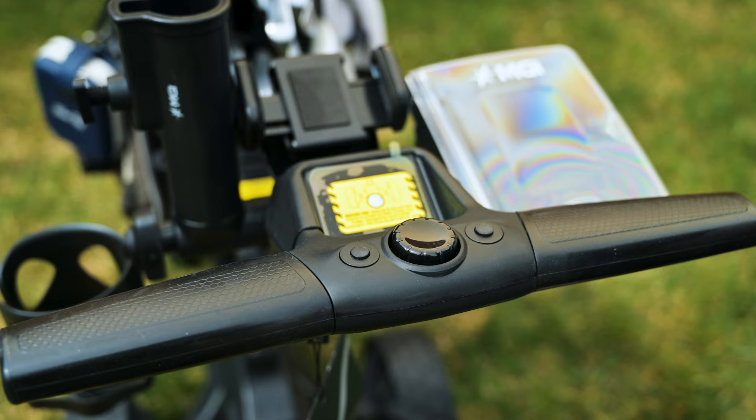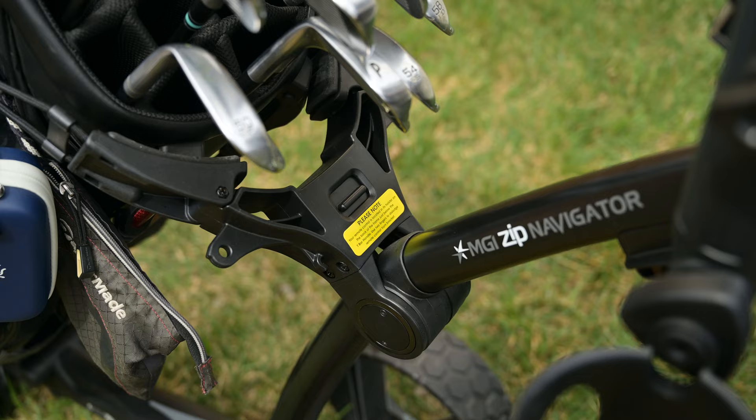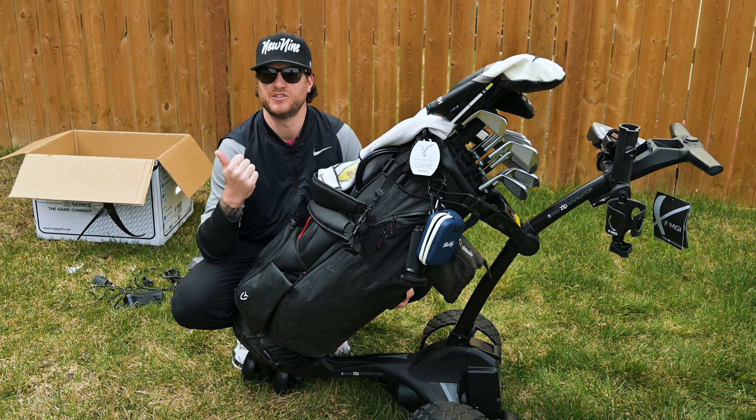There are two stickers on the cart. The first one says 'before use, release the fourth wheel,' which is down below the battery — activating that fourth wheel is going to give us way better balance on the course. The second sticker tells us where to find the remote, which was our last accessory. The last test before we take it on the golf course is to put it in the trunk of a car. I'm going to go load it into my SUV and my small car so I can show you guys what to expect when loading it into a vehicle.